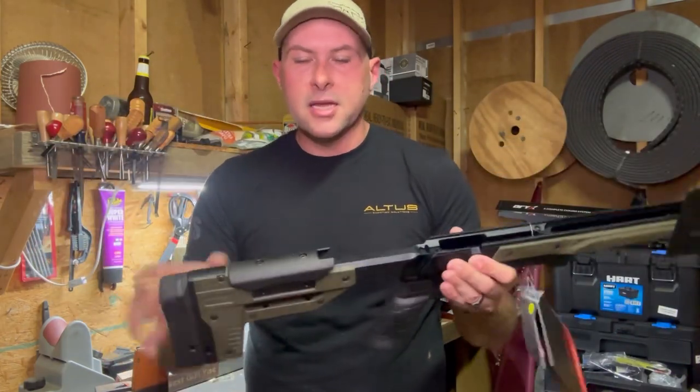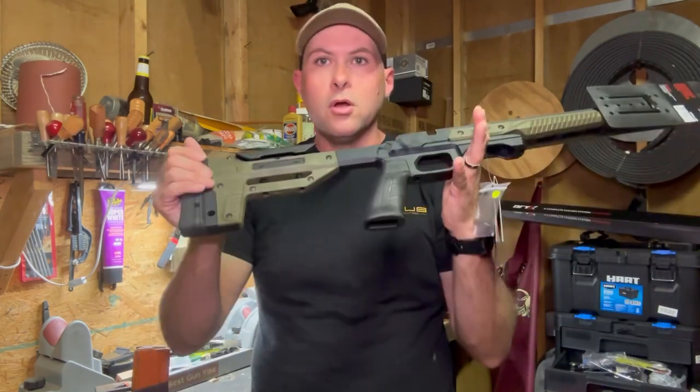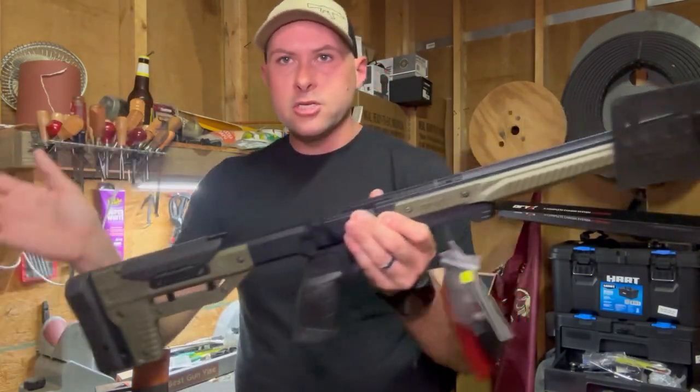I'm not going to show any installation or anything like that — YouTube doesn't like that anymore. So I'm just going to do an installation and then show you what it looks like.